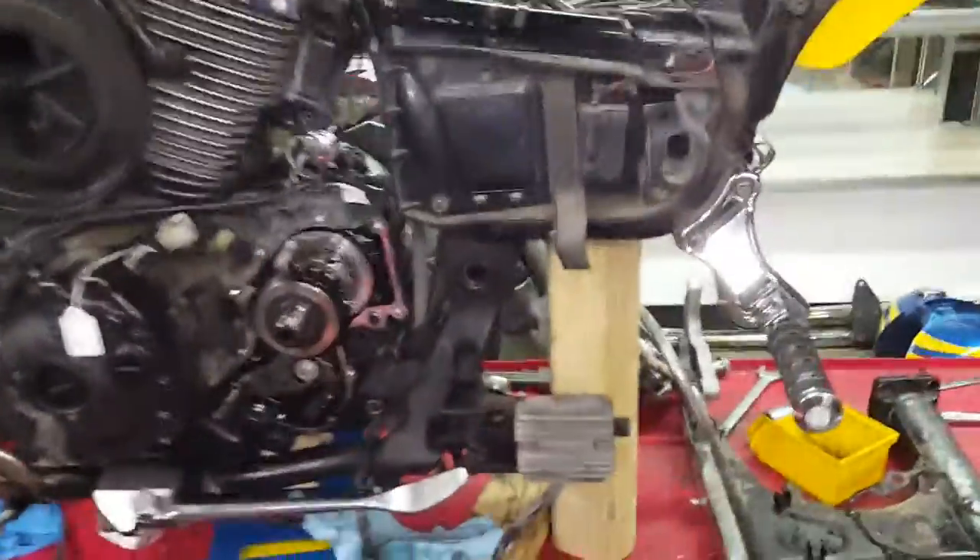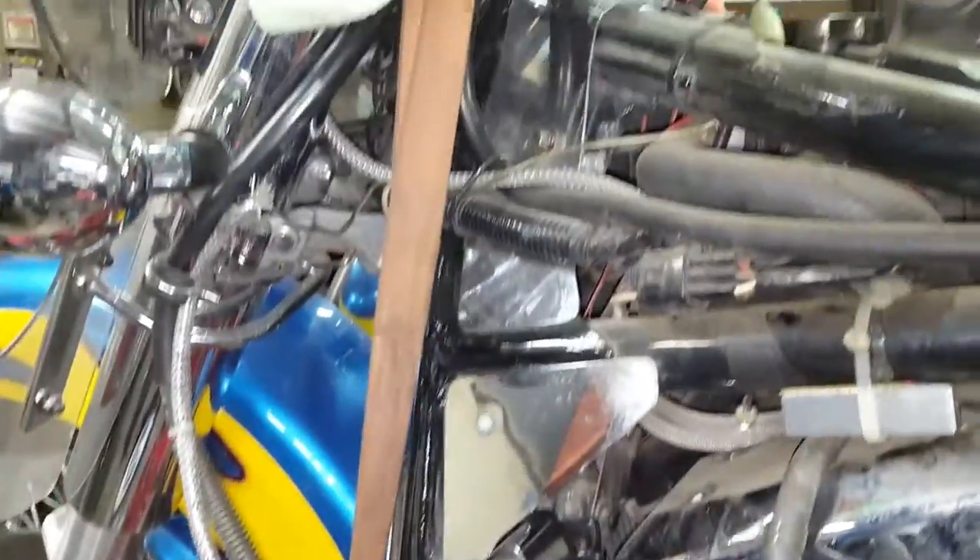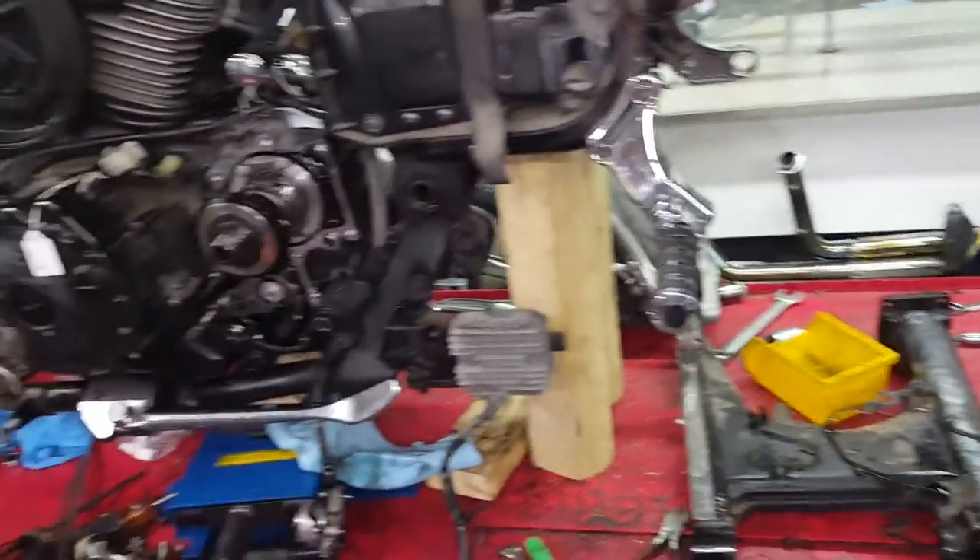Pretty custom bike — I think every piece of chrome that can go on here is on here. Every chrome cover you can name is on here. Somebody put a lot of time and effort into making it look sharp.